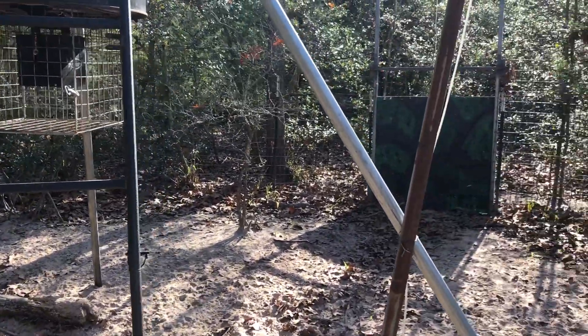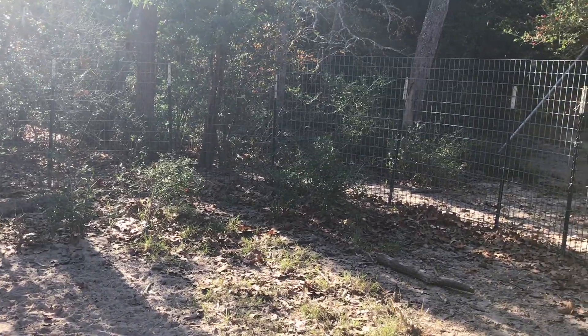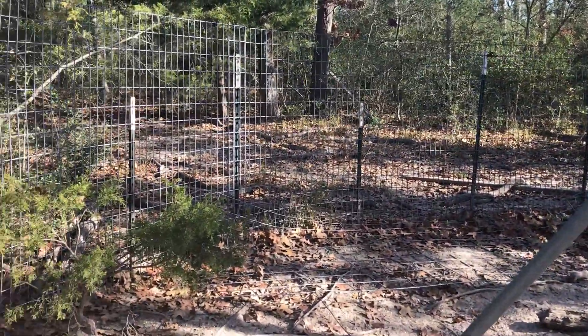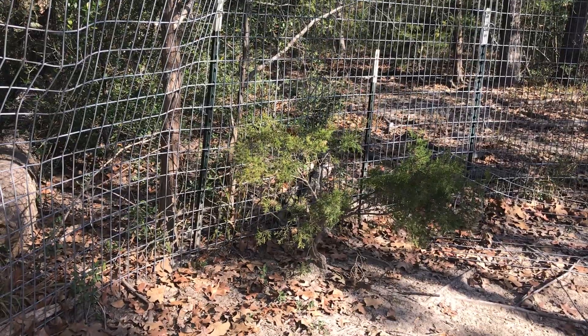If I'm not there that day, the feeder will still feed and I usually check it that evening or the next day — they're good to go. This is hog trap number one. I'm going to head over to hog trap number two. I'll put these on my YouTube page so whoever likes can check them out. Thank you for watching.